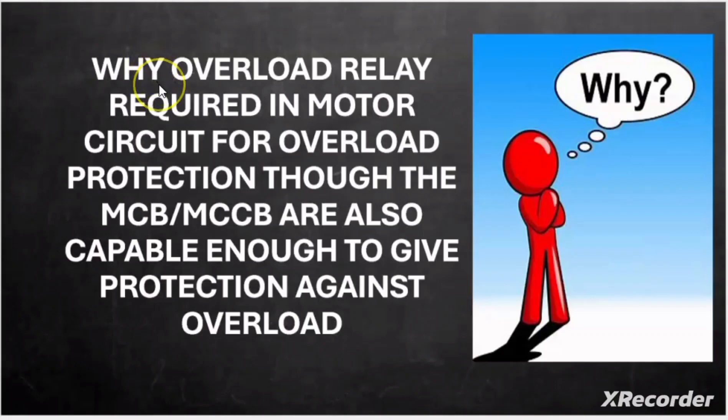Hi friends, welcome to my another video. Today in this video I will discuss a very interesting topic and frequently asked question in the interview: why the overload relay is required in the motor circuit in order to provide overload protection, though there is MCB or MCCB in the circuit which are capable enough to provide protection against overload.